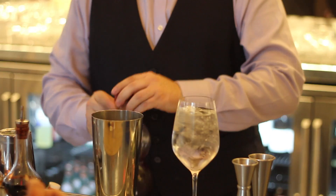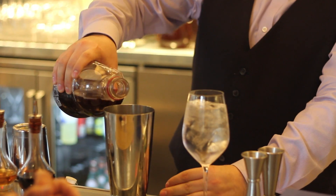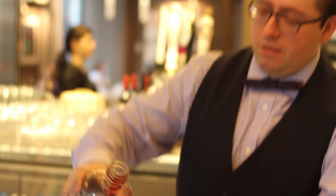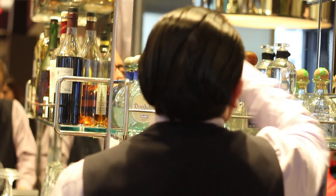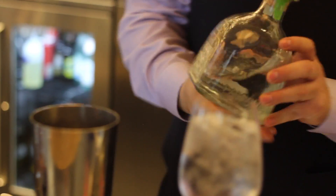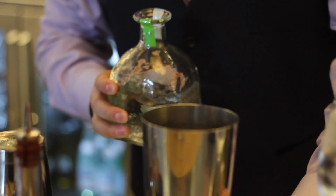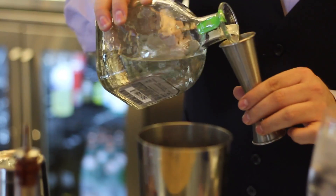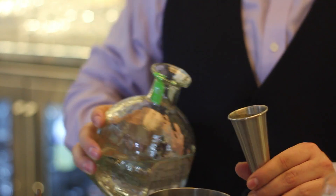We start with some fresh pomegranate. I don't like to use the paste — real pomegranate juice. A little bit of simple syrup. And now we start with the good stuff: Patron, Patron Silver. So we do about two ounces of the tequila.